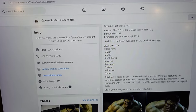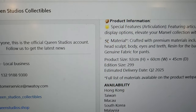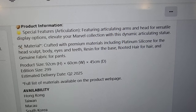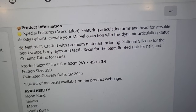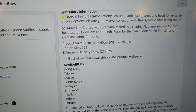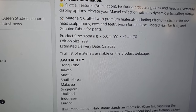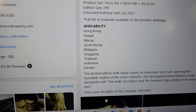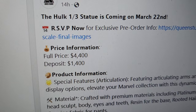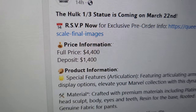Let's go right into Facebook here. This is on the Queen Studios Facebook site. Let's look at some stats real quick. So you're definitely getting platinum silicone, head sculpt, body, eyes, teeth, resin for the base, rooted hair. Let's look at the edition size. So $2.99 deposit, delivery date of quarter two of 2025. Full price is $4,400 for this guy. Deposit is $1,400. RSVP. Again, this is third scale.